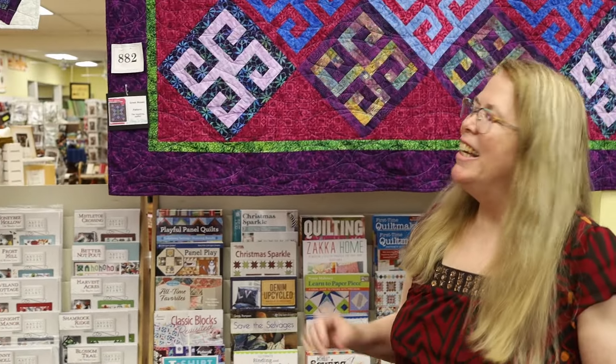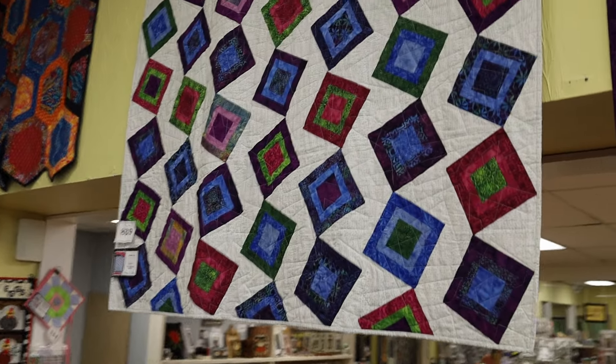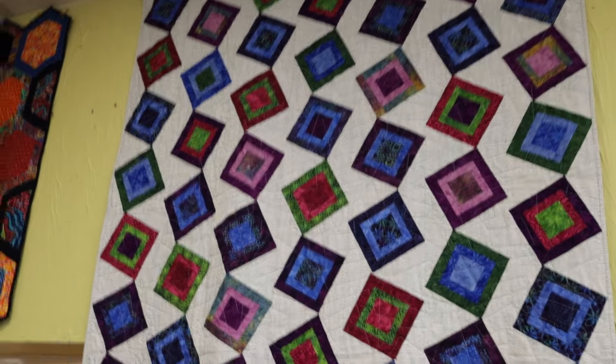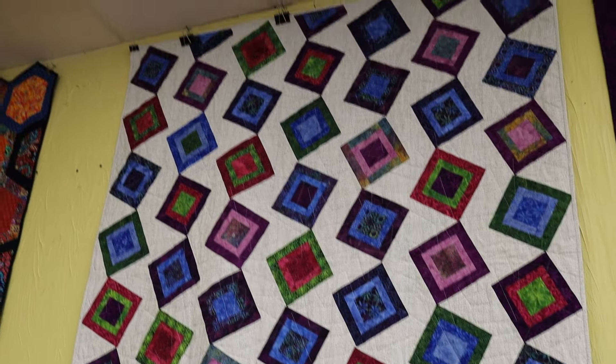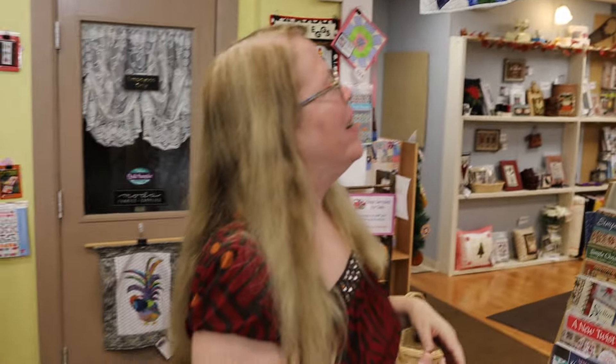We have one more quilt, and this one is called Snake Eyes. I named it that because my husband actually helped me name it. He looked at it and said it looked like dice going back and forth, rolling dice. So he said, 'Hey, you should call it Snake Eyes.'